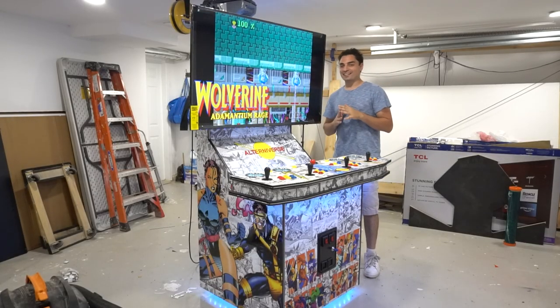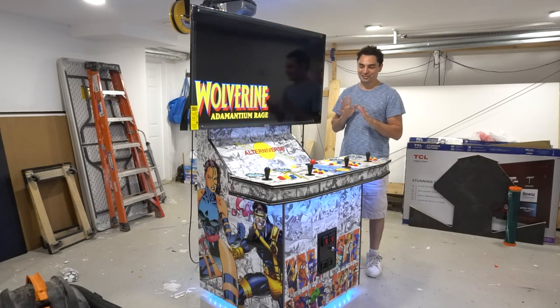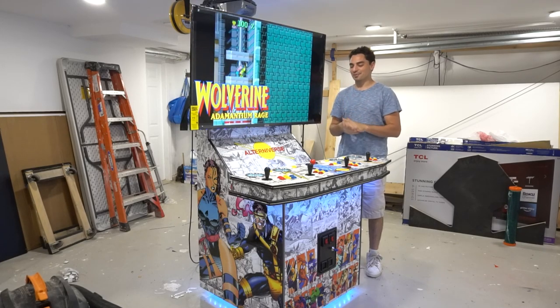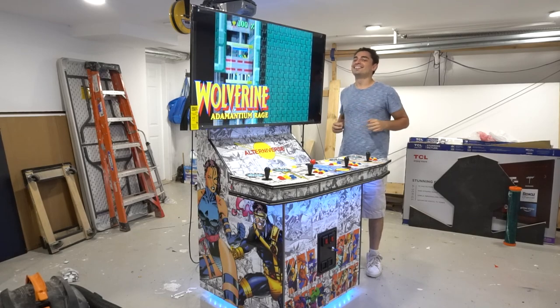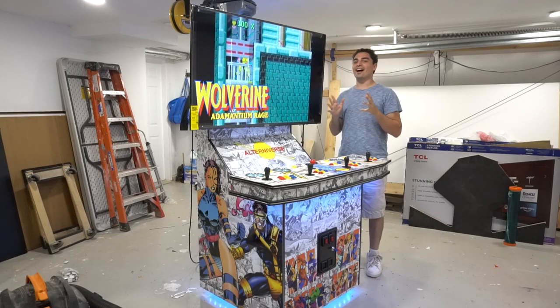I am so excited for this video. You have no idea because I have another video coming out with my personal By Vic four player. I'm always excited for all my builds, but this one just feels so good. It is exactly what I envisioned.